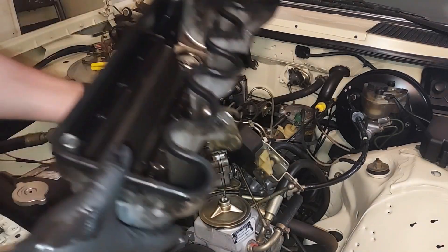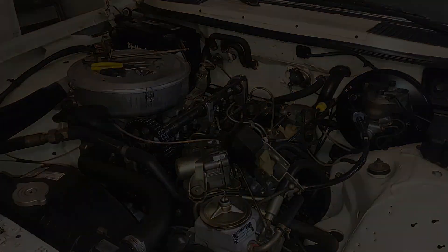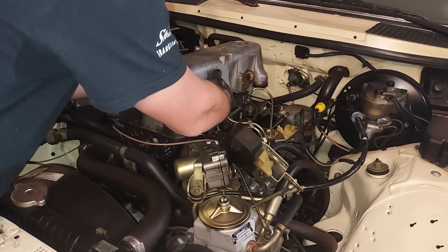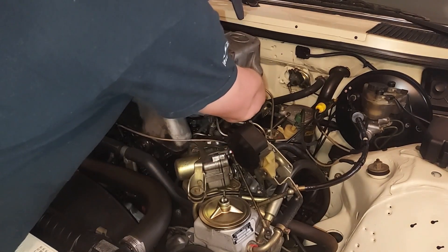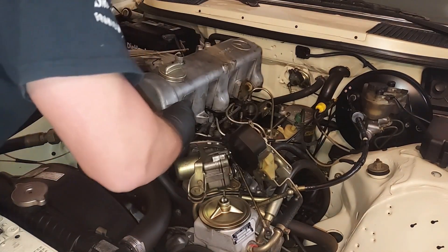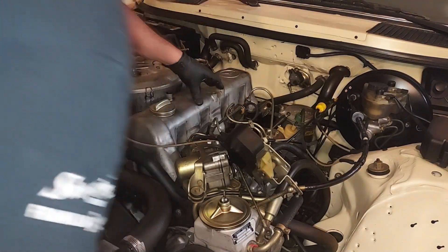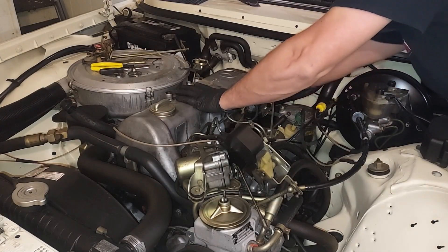Now that we've finished the valve adjustment, we've got a new valve cover gasket and we're just going to put this back on the engine. Sometimes they fall right in place and sometimes you've got to fight with them. The trick is making sure the gasket doesn't come off. There we go — boom, that one went on there without too much fight.